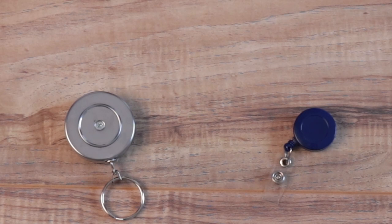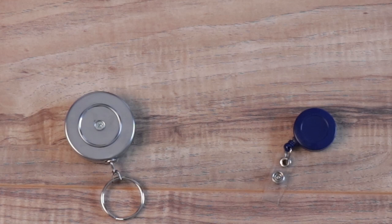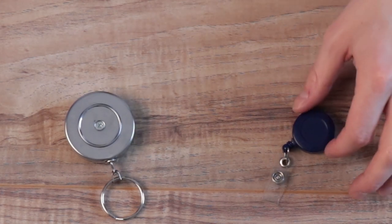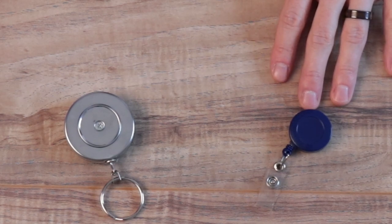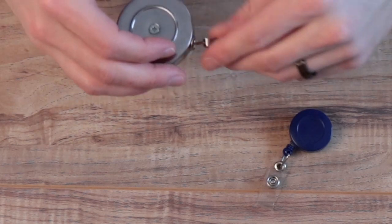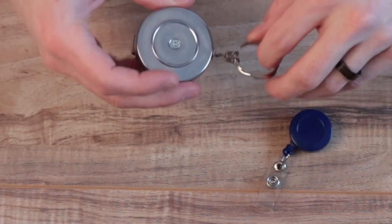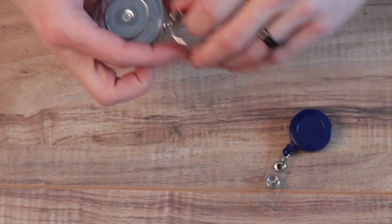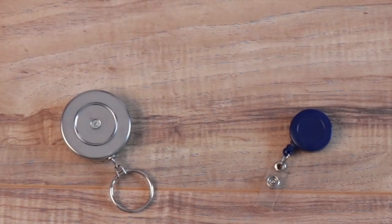So that about sums up our comparison of heavy duty versus regular badge reels. If you're price conscious and work in an office or medical environment, the regular badge reel will certainly suit your needs and a lot of customers go that way. If you work in an environment with more wear and tear, for example manufacturing or a distribution center, I would recommend taking a look at the heavy duty badge reels or something in between, unless you're comfortable replacing your badge reels more often.